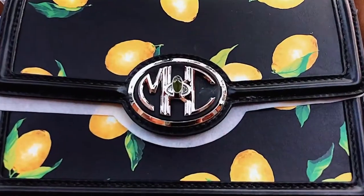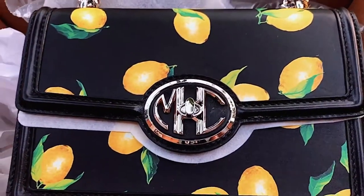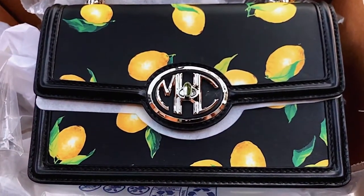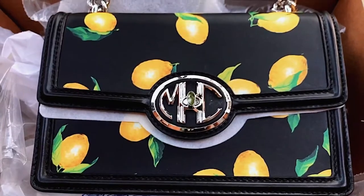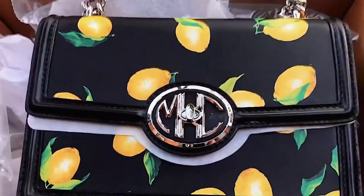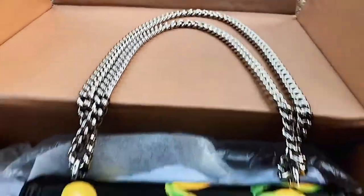I laid the bag down in the box because I'm going to show you how it opens. I'm also going to show you the compartments inside and show you what you get inside the bag when you order it — what you're getting for the money, because this is a beautiful bag. You can obviously tell it's worth a lot of money, especially with that logo and the print. The leather is nice, and you can tell just by the chain that it's a good bag.